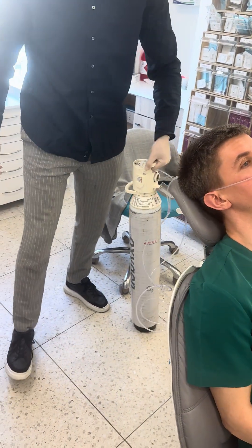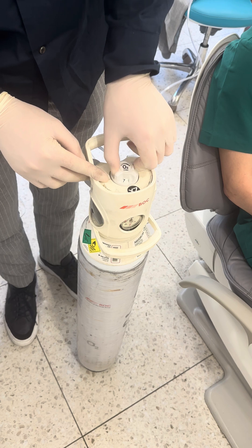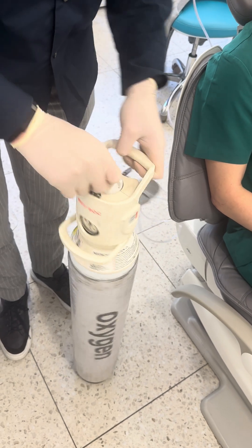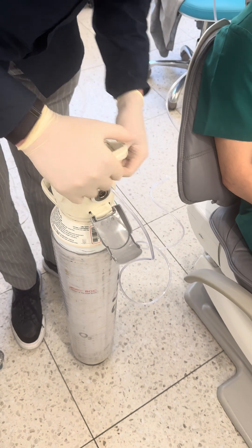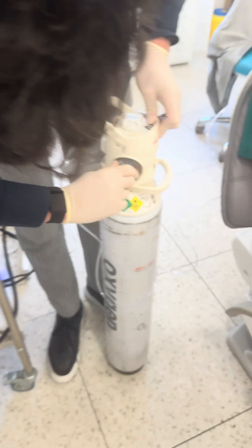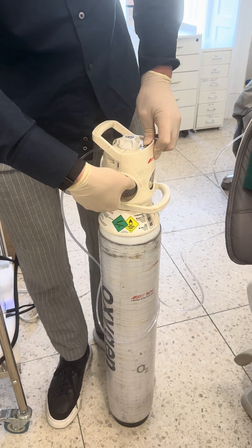When you're finished, you turn this off again — it's on, so this will go to zero. Then we close it and turn it off on the side again, all the way until you can't rotate it anymore.